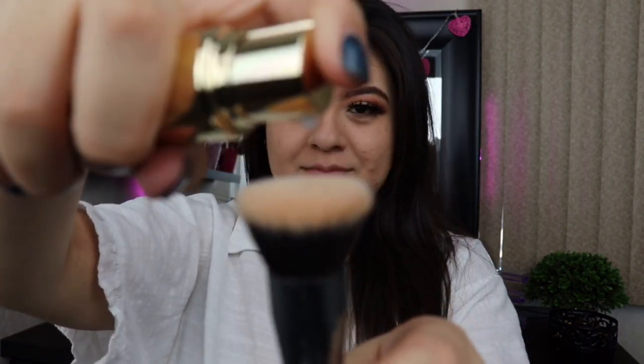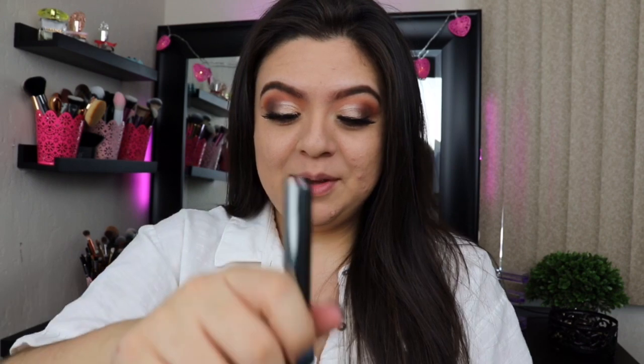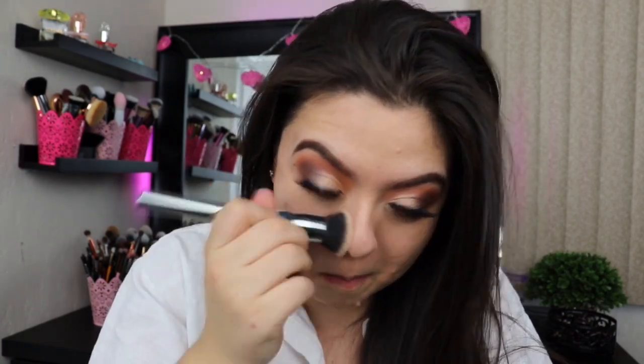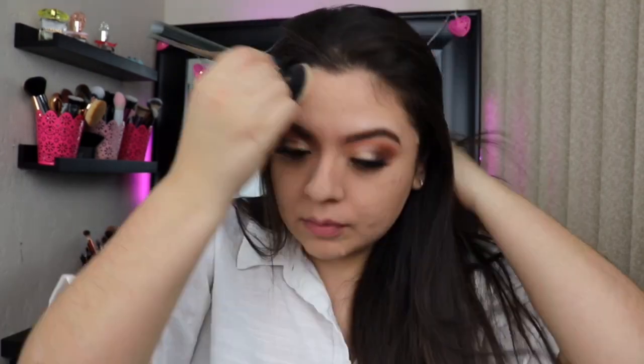I'm going to shake it and press it on here — let's see what it looks like. Oh my god, it's a lot! I put some on the lid and got powder all over my hand and my mirror. Be very, very careful whenever you're taking it out of the bottle because a lot came out with not even a full pump.